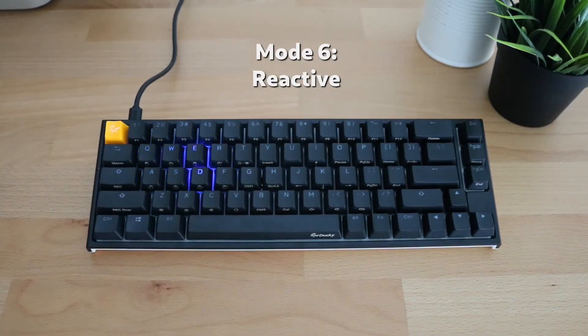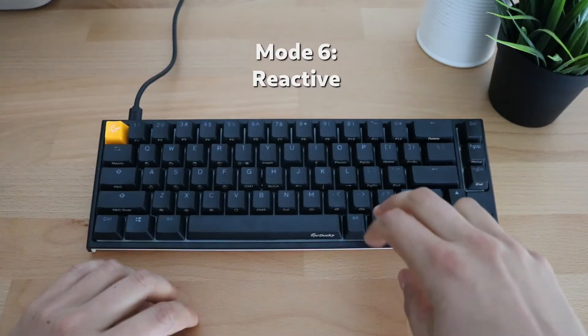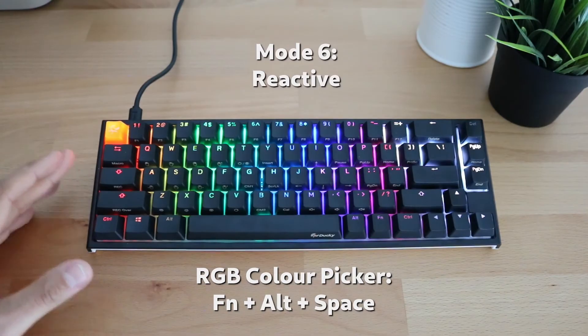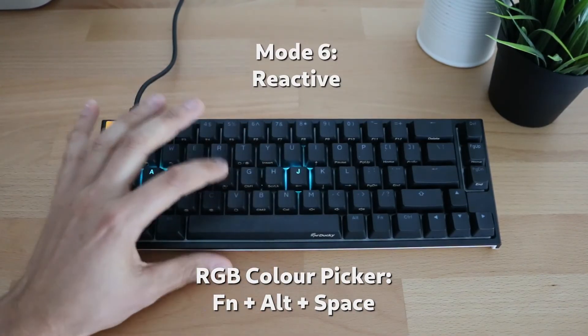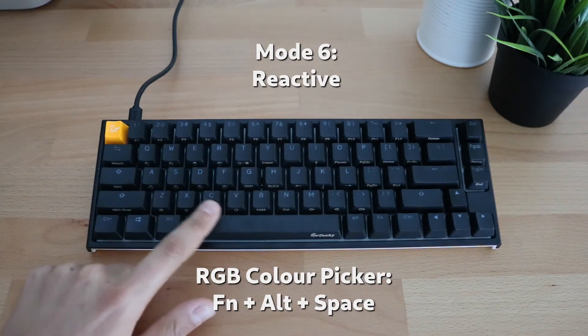There's also a handy trick: instead of using the Z, X, C keys to dial in a color, you can press Function, Alt, Space to show a full color spectrum picker. You can do this for any of the customizable color modes. Say you want to pick a nice blue-green color — just click it, and that becomes your color for the mode. It's a really nice feature that saves you from clicking away at the RGB keys to get your ideal color.